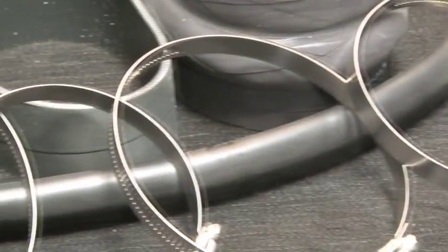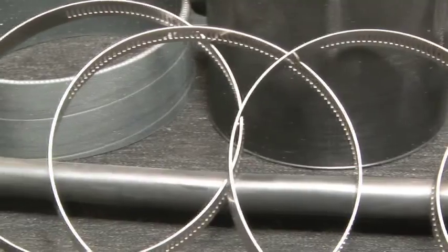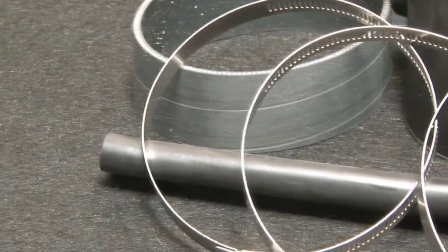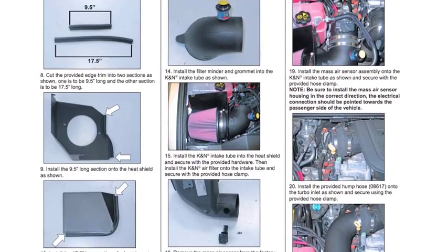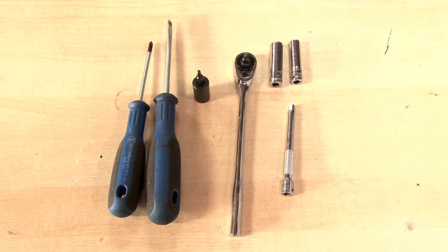This air intake system includes components that have been designed or matched to the needs of these pickup trucks to produce a safe horsepower increase. Detailed installation instructions are included with this kit. The tools needed for this install are shown.